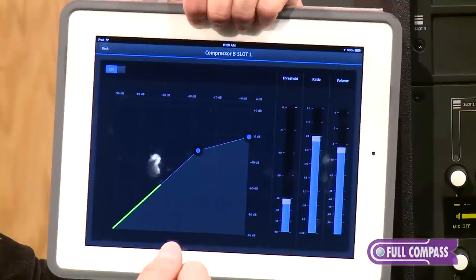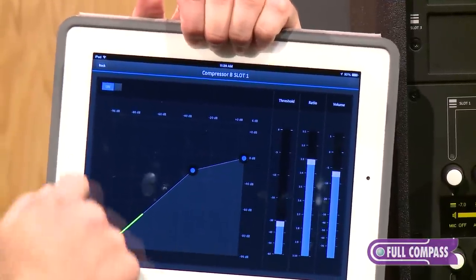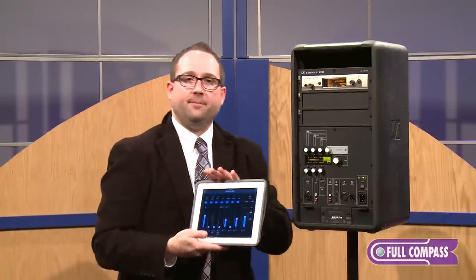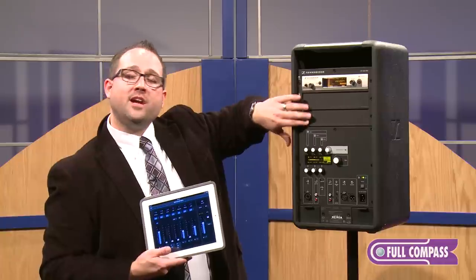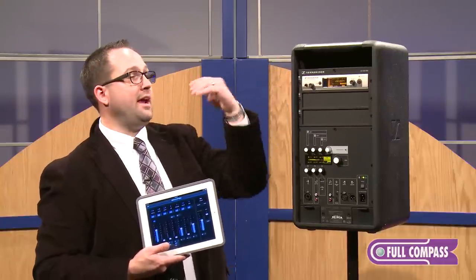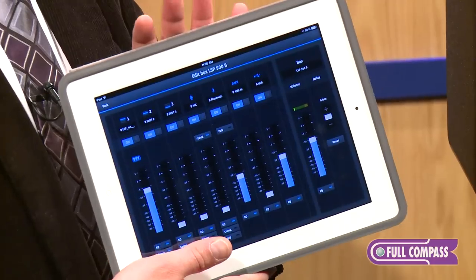The compressor offers variable threshold and ratio controls, as well as the volume level of that channel. I can control up to 20 units at a time. A single unit loaded up with two channels of wireless — the third channel can actually be one of our SR300 transmitters. You put a receiver in up to 20 other units and they can all be controlled at once using the iPad app.